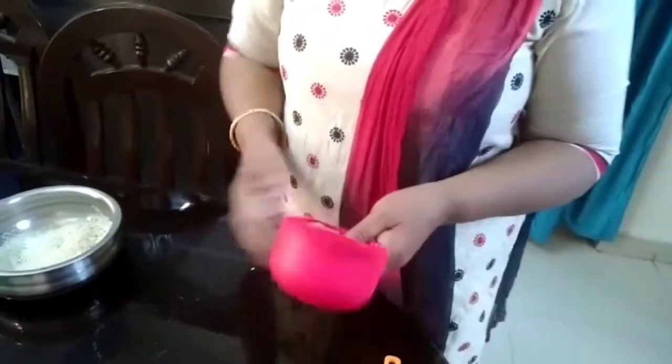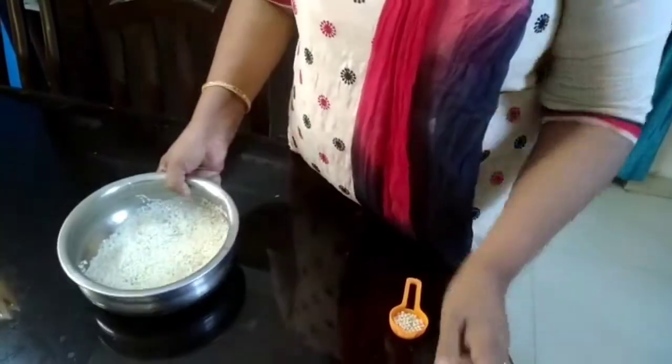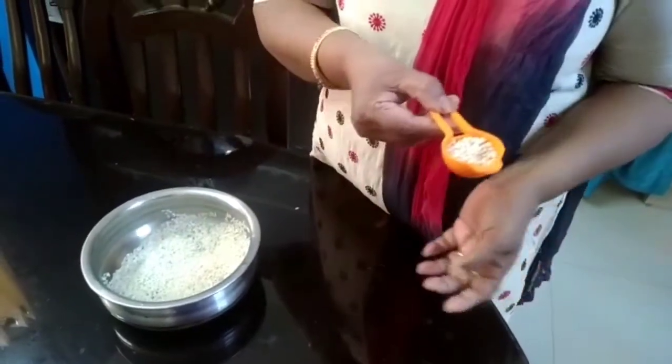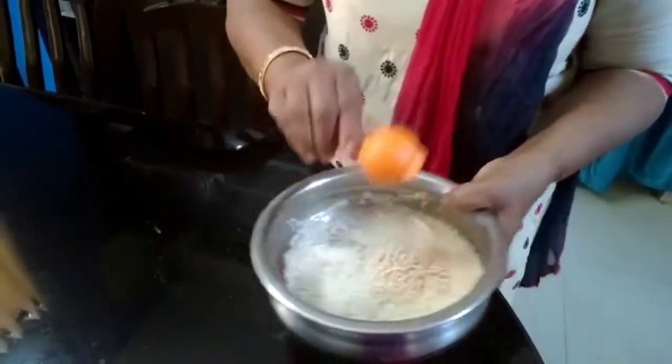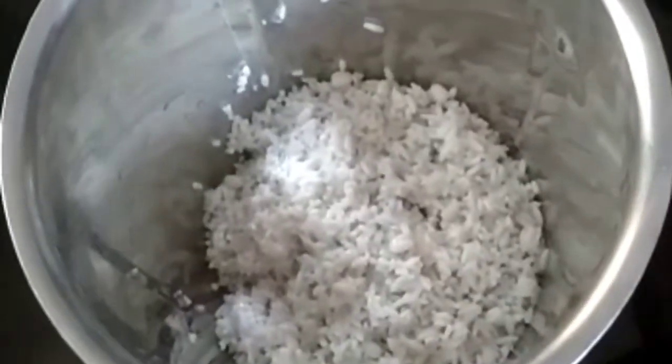For that, the ingredients are: I am using 250 grams of rice — this is raw rice — and 1 tablespoon of urad dal. This is to be soaked for 4 to 5 hours. So 1 cup of rice soaked for 4 to 5 hours along with 1 tablespoon of urad dal.